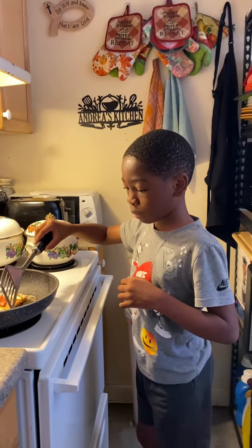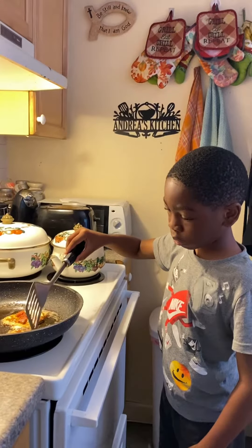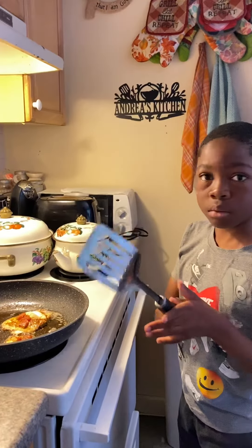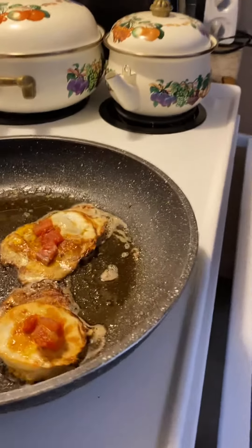Hello, good morning, happy Sabbath! Chef James is in the kitchen again. I told this child I was running to the shower and not to do anything — I come back and look at it. Thank God his brother came down and supervised, but Chef James is in the kitchen.